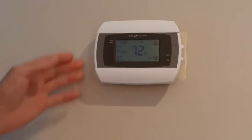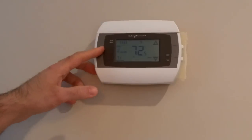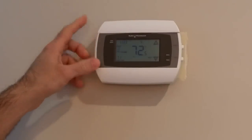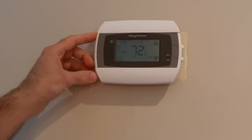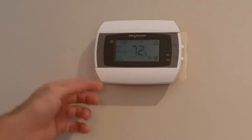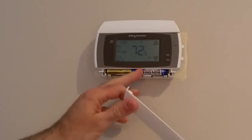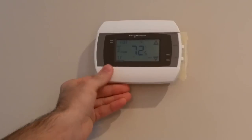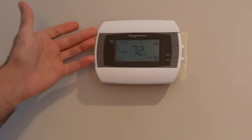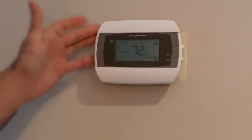Like most advanced thermostats these days, Wi-Fi thermostats use a lot more power than basic thermostats and so they need that common wire to function and get enough power. If power is lost, the batteries will keep it running but the Wi-Fi function will stop working until power comes back on. So the common wire is really essential and required for the Wi-Fi to work.